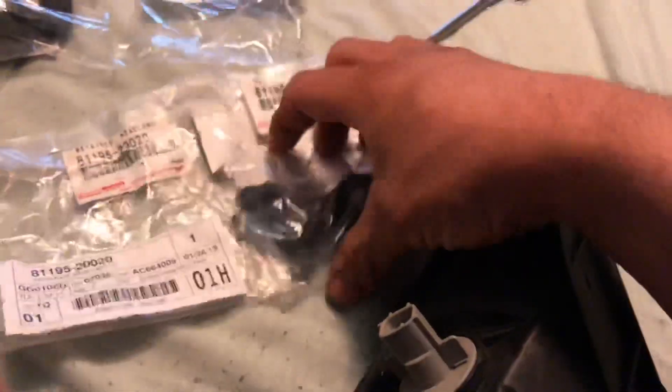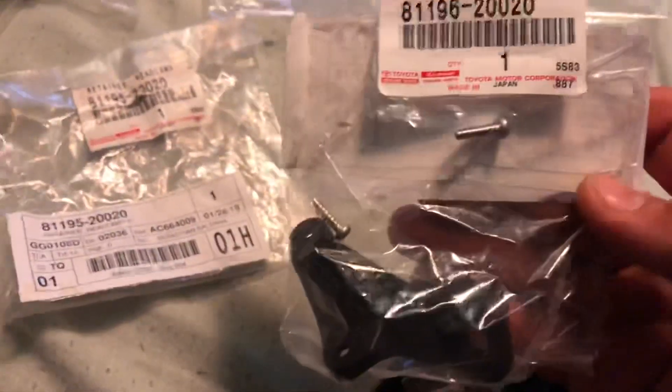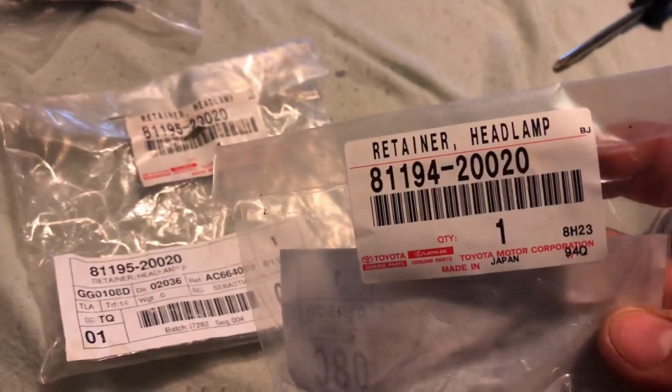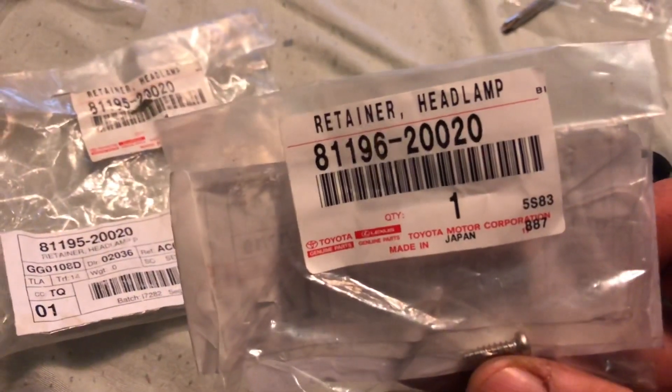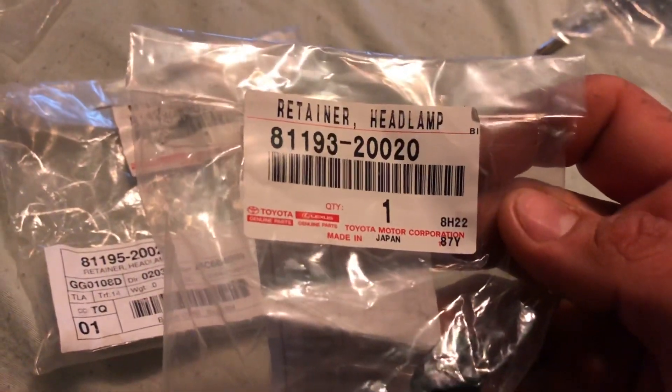Now we're gonna do the lower one right here. This is your driver top, this is your driver bottom. Then if we go over here, this is your passenger top and this one is your passenger bottom. So there you guys have it - let's open it. Where is it? I believe it's this one.